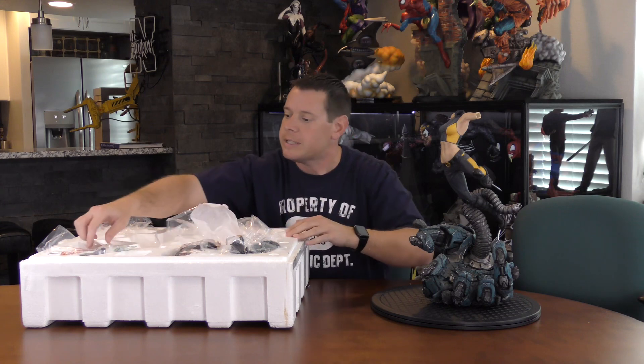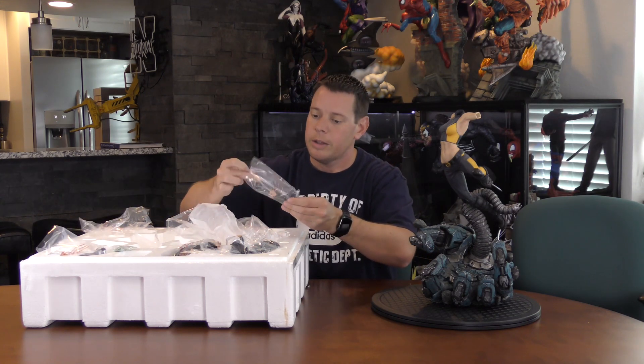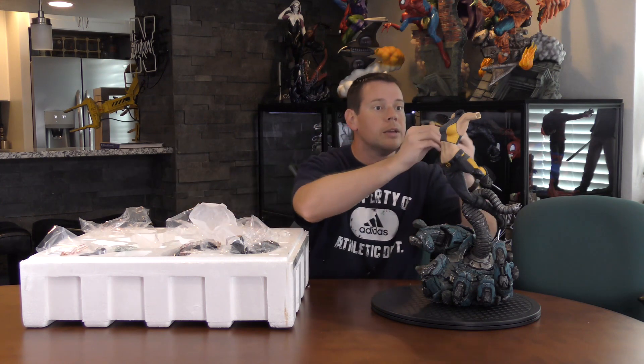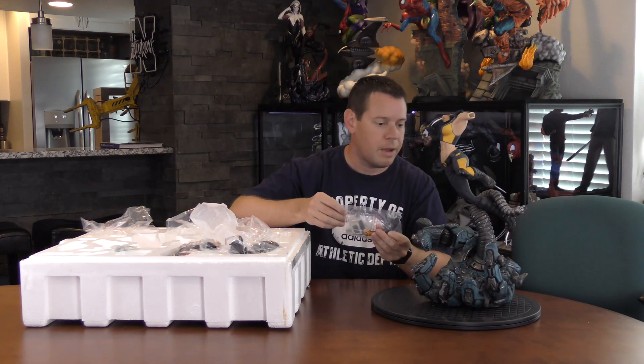So people have been raving about this piece, saying it's the best — it's even better than Rogue. And I thought Rogue was great. So funny how they're hitting this like that. So pretty easy to assemble overall.